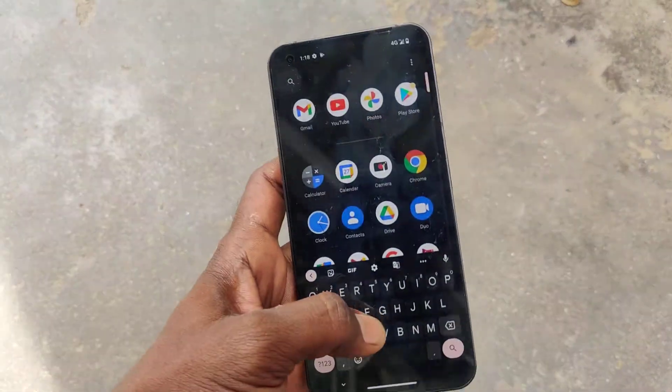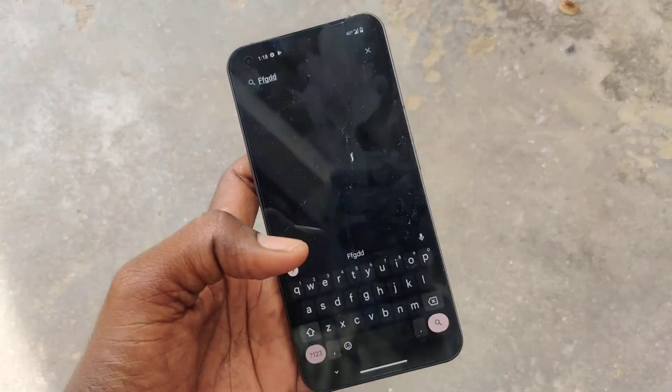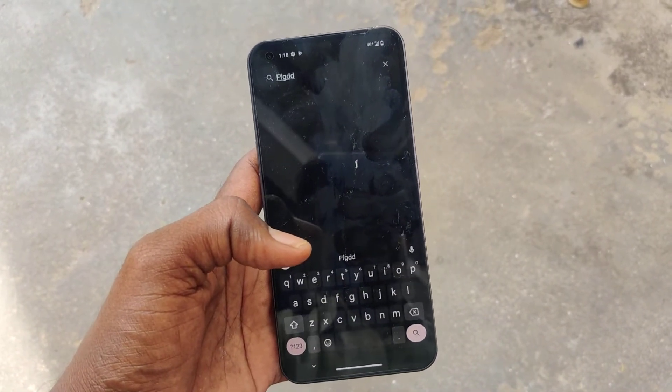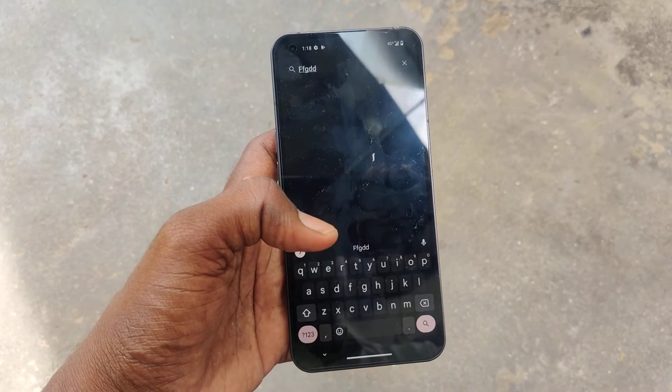Nothing Phone 1 — now it's smooth and it's not irritating. In this way you can easily remove touch vibration in your phone Nothing Phone 1. That's all friends, thanks for watching, bye.